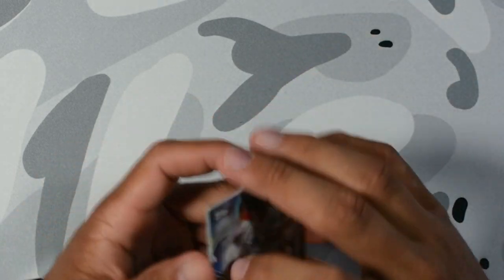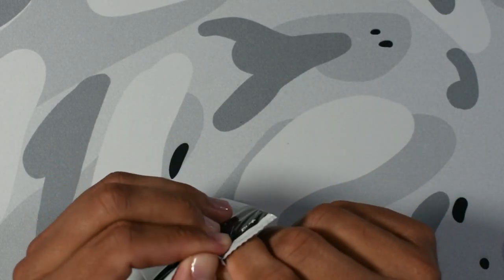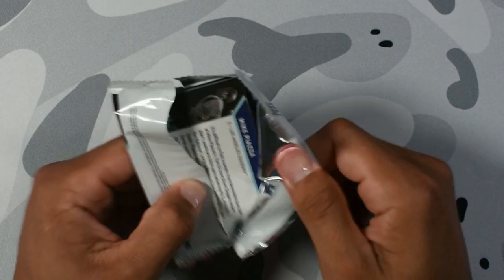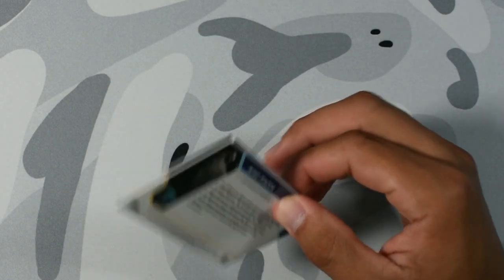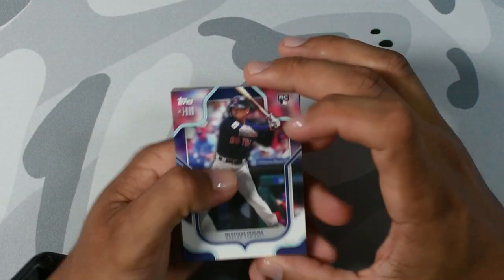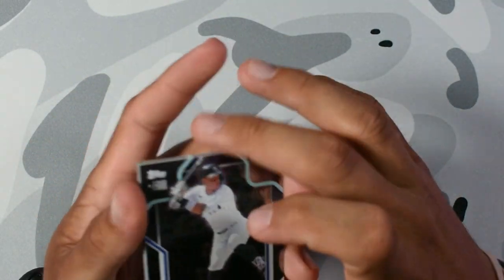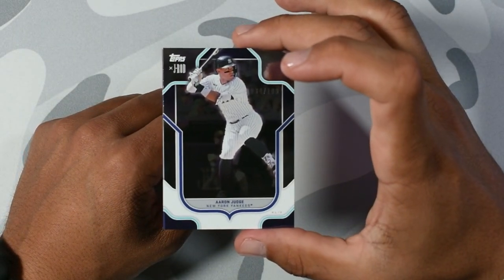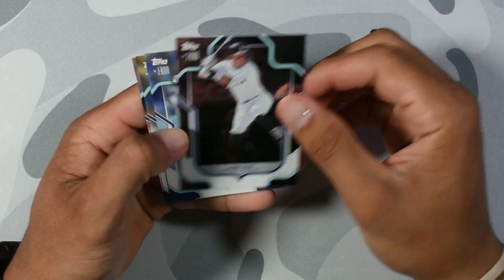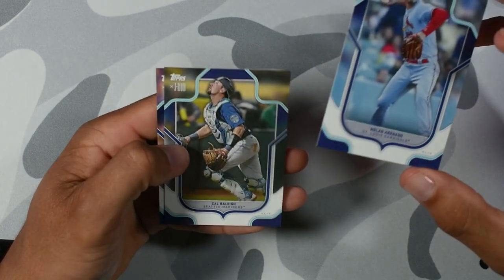Juan Marichal, another legend. Five good cards so far, above base. We got Yoshida on the base rookie. Mike Trout. Adley Rutschman. I'm going to put the rookies with the rookies. We got an Aaron Judge out of 199 — the captain, my captain. I like how these cards look — these cards look sick. Nolan Arenado. Kyle Riley. Mike Piazza.